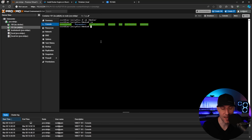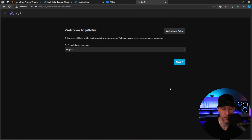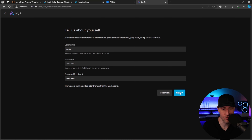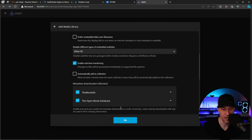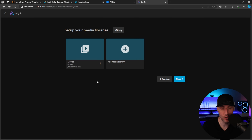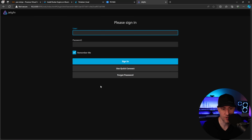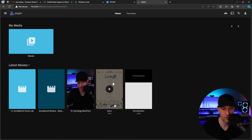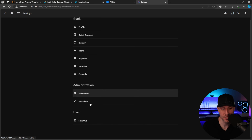The final step is configuring Jellyfin through the web interface. We navigate to 10.2.0.50 on port 8096, which brings up the Jellyfin setup page. I quickly add a test media library — you'll need to add multiple libraries based on your media types. Ensure remote connections is enabled and I'd recommend disabling UPnP. Once you select finish and log in, you should see all of your media.